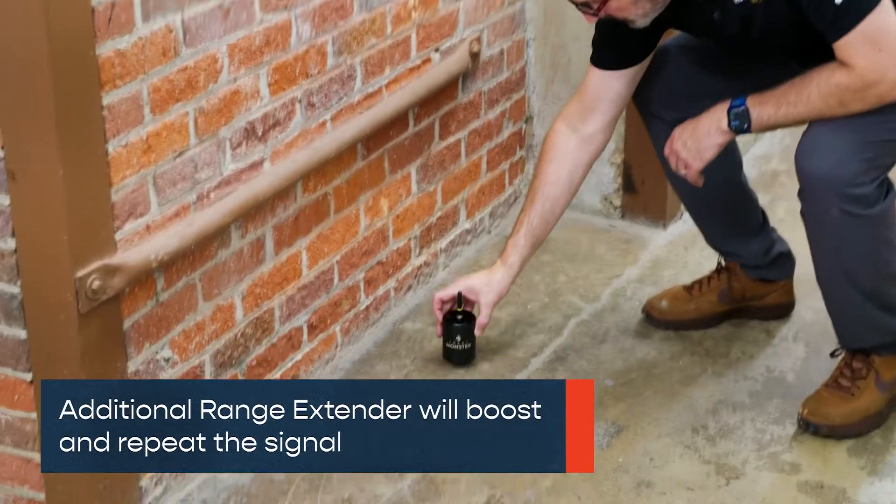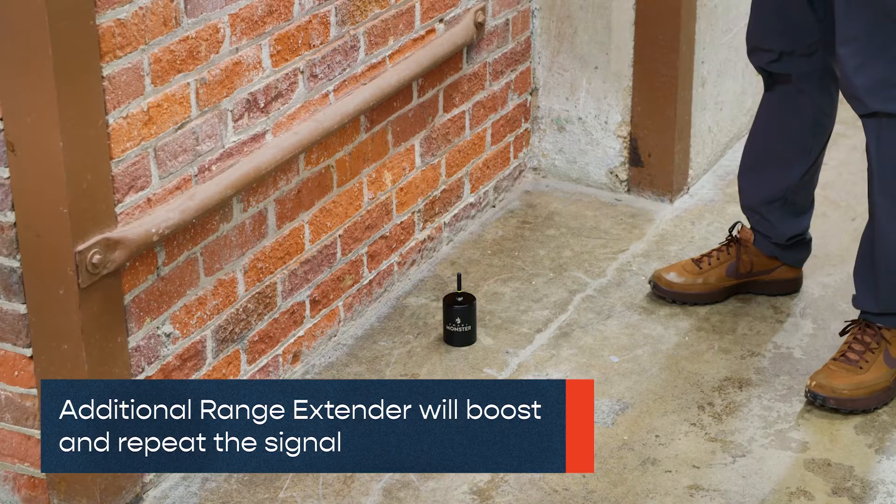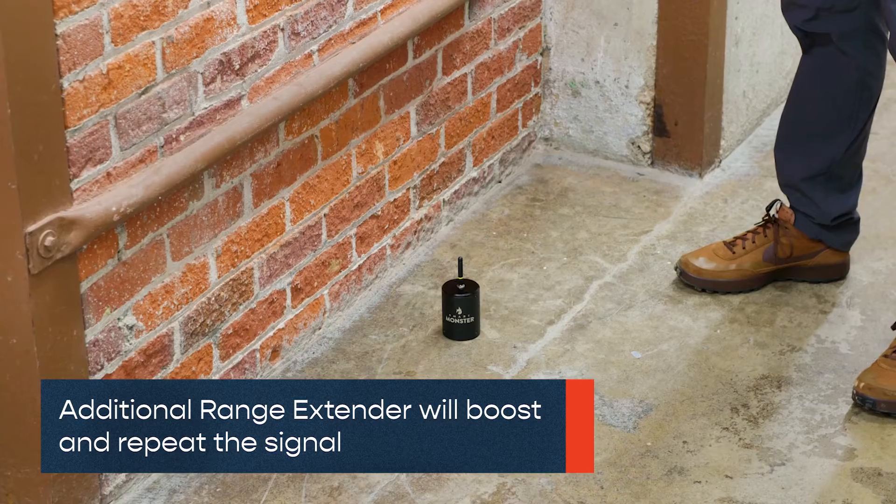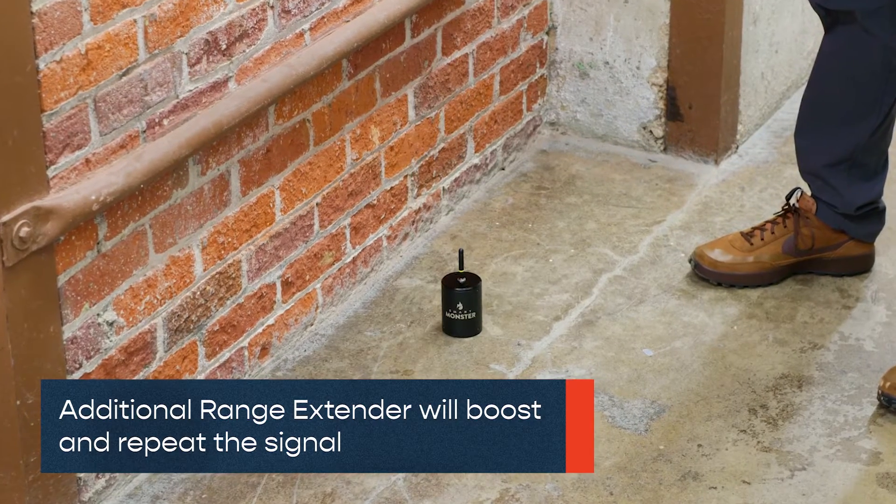When working at greater distances or with electrical interference, setting up an additional range extender will boost and repeat the signal. Set the operating mode to Pump Room to rebroadcast and extend the signal.